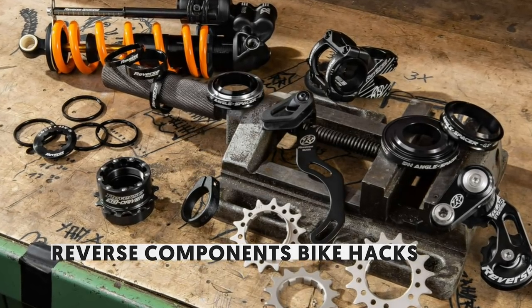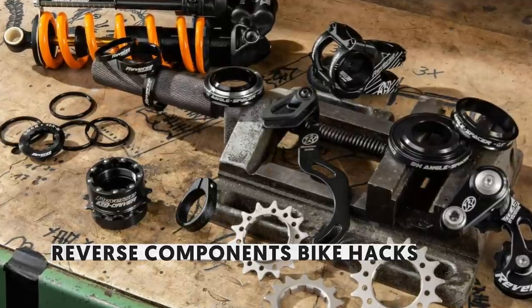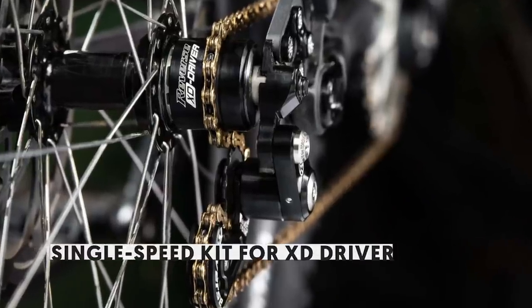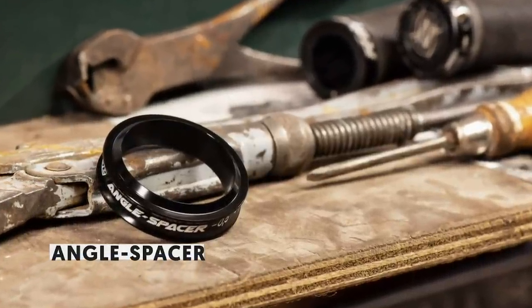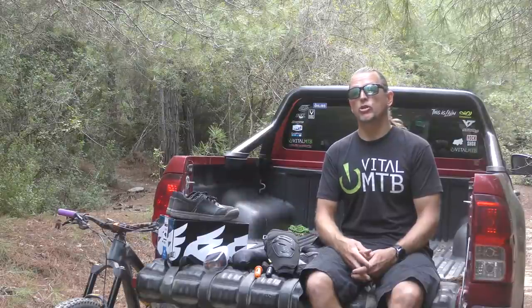Reverse Components has been hard at work looking for solutions to small but nonetheless vexing problems, and the answer comes in the form of their Bike Hacks range. Want to know exactly how much sag you're running your coil shock at? Problem solved. Want to run single speed on your XD driver hub? Problem solved. Want a quick and easy way to slack out your head angle without having to run an angle set? Problem solved.